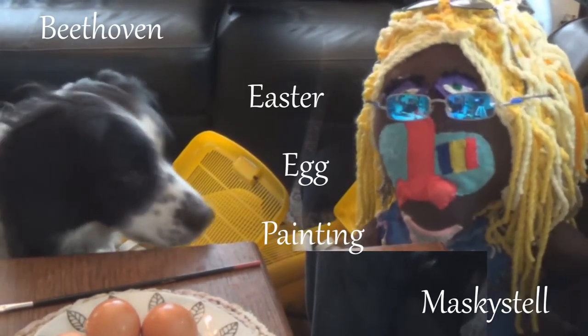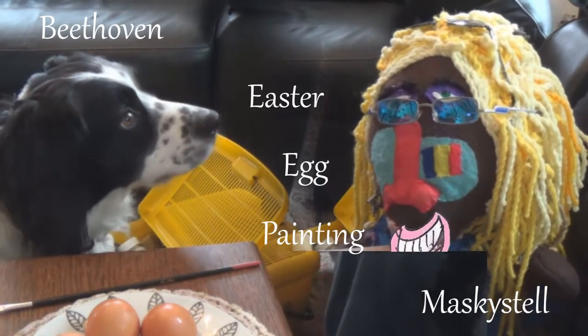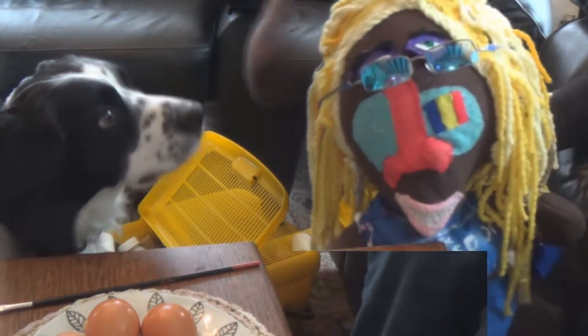Hello! Welcome to the Joy of Painting with me, Maskystel and my friend. Hey Hovun, what are we doing today Maskystel? Easter eggs. Can I have some to eat?